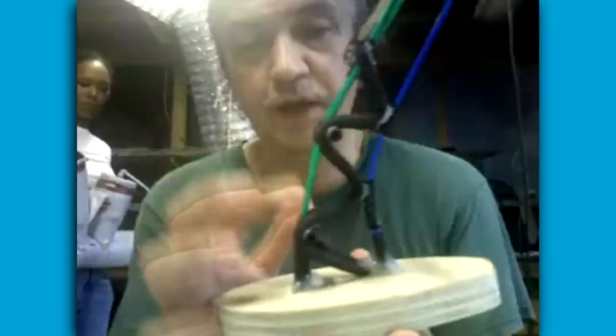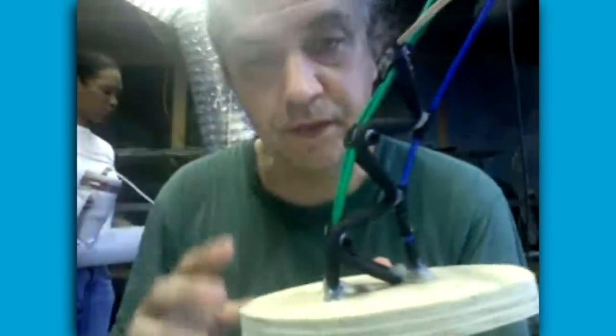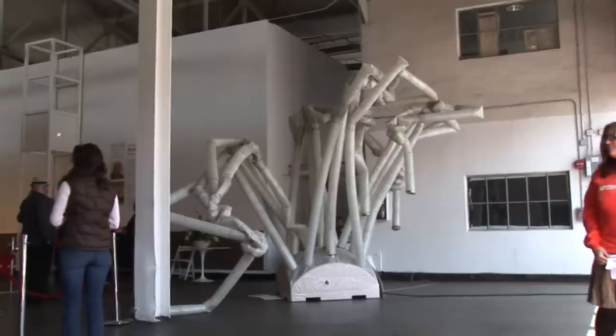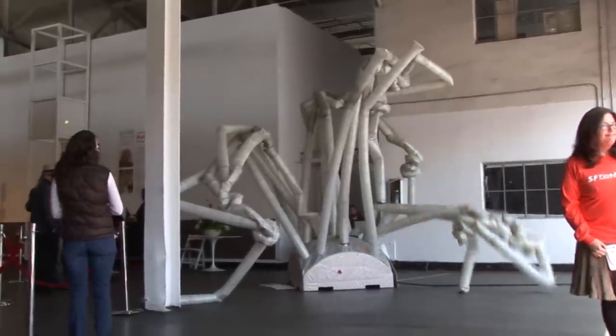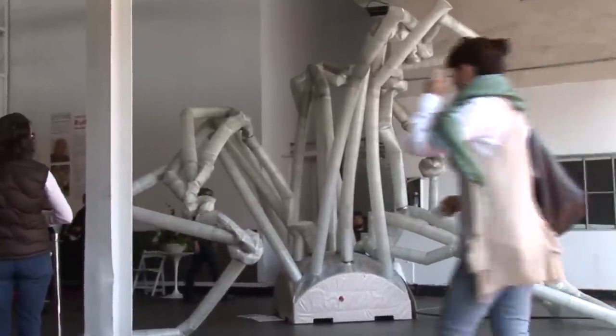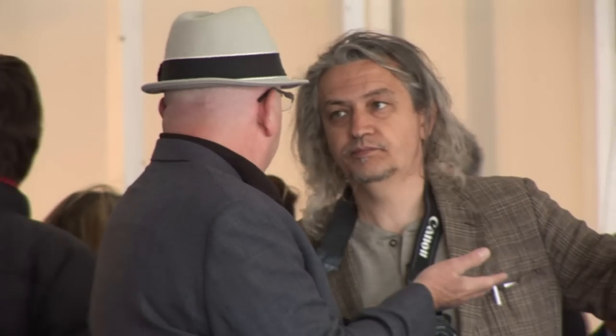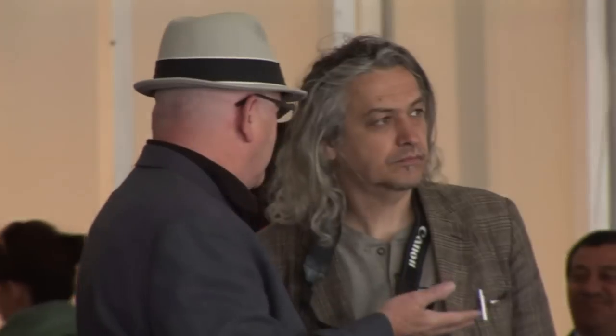Chico McMurtry has spent the past 20 years exploring how to make robotics organic. The Artistic Director of Amorphic Robot Works is focused on creating a new dialogue between man, machine, and architecture.